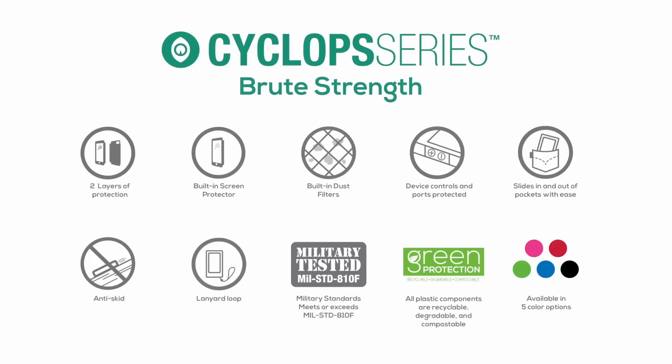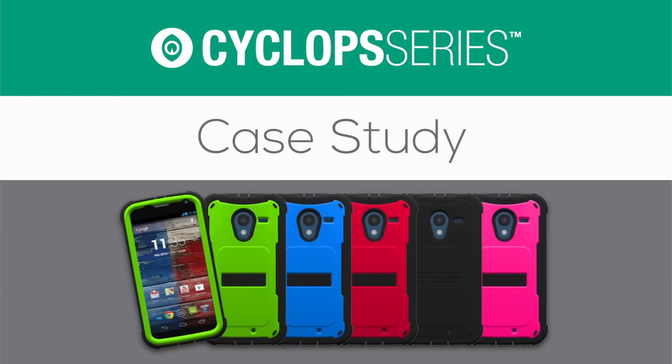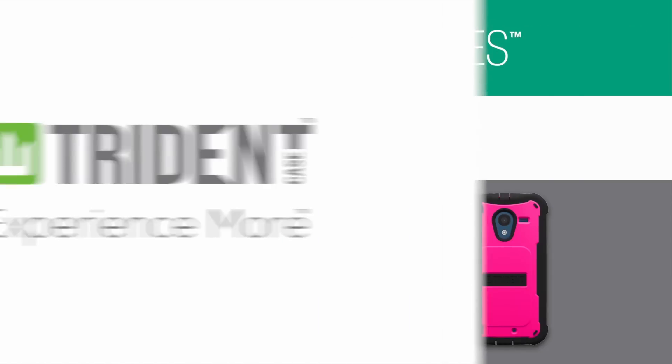So there you have the Cyclops Series by Trident Case. This has been a Cyclops Series Case Study. Trident Case. Experience more.